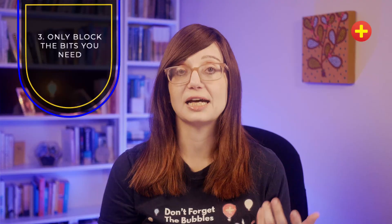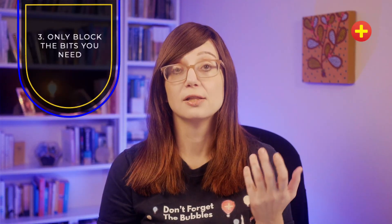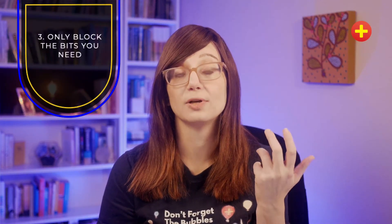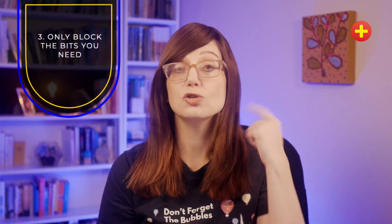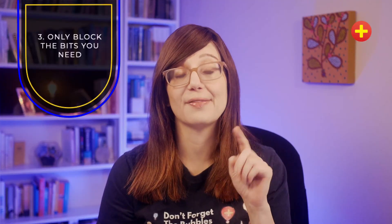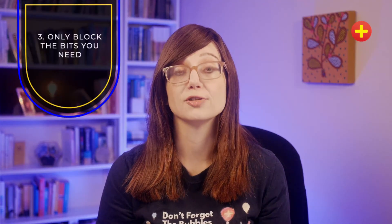My final tip is to make sure that you only anaesthetise the bits that you need. By far the most common reason for doing this procedure is a child with an earring embedded in their ear lobe. For this you only need to anaesthetise the lower aspect of the ear — you don't need to do both injections. Just do the one injection inferiorly, angle it posteriorly and then anteriorly, and you'll have good anaesthesia over the lower part of the ear.